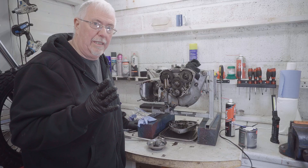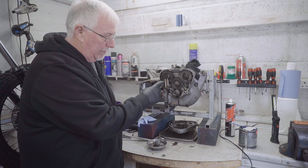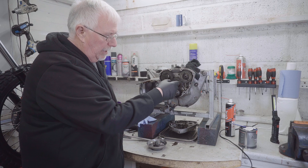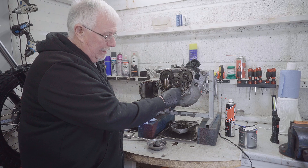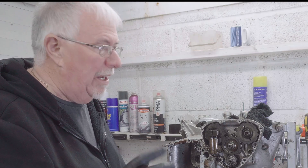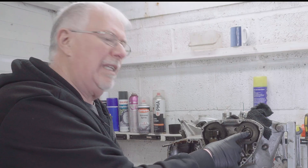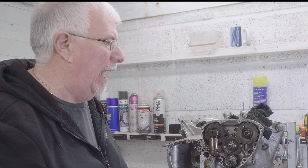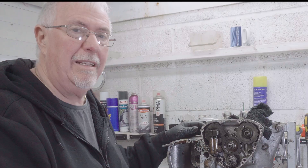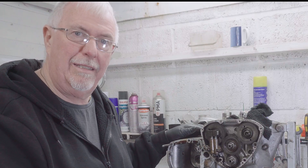Next time I'll take off the oil pump and hopefully strip off the cogs for the cams and the crankshaft pinion. Why not subscribe and come with us next time. Hopefully we don't have as much fun as we did getting the advance/retard unit off. Once I've got that stripped out, it won't be long before I'm splitting the cases — it's getting quite exciting!